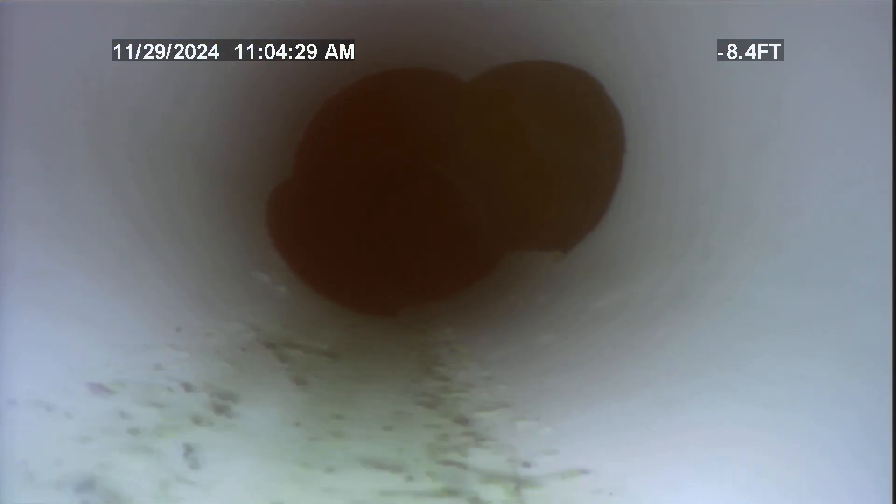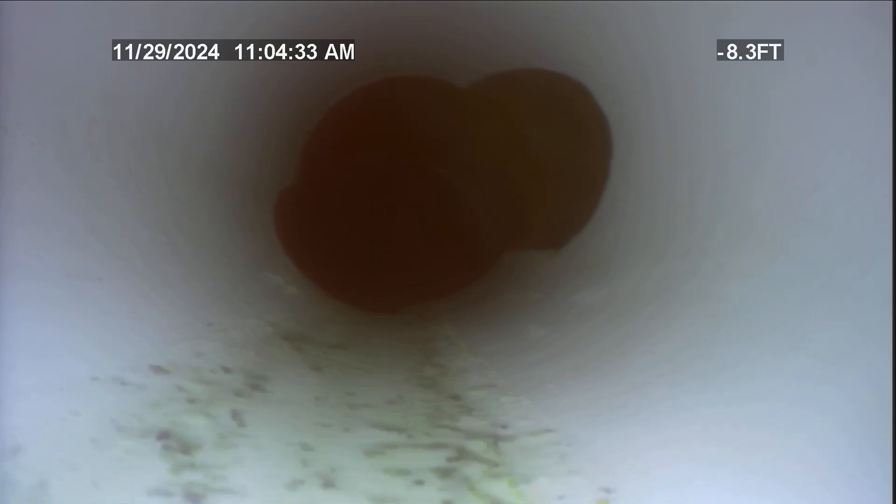This is where it looks like they shoved a piece of pipe or a liner — actually this is a liner. This is where it starts. We had some roots there at the beginning of the liner. Now we're coming back — that was not a liner, that was a pipe.